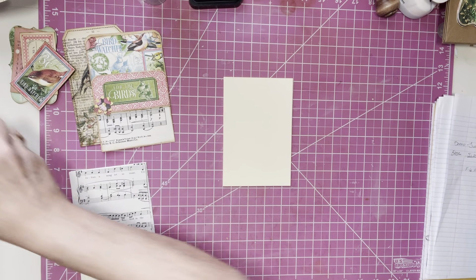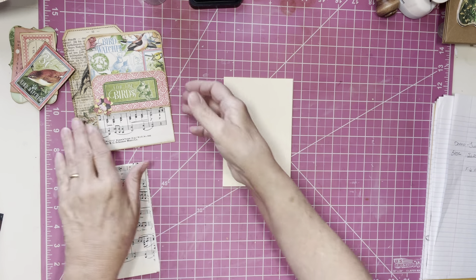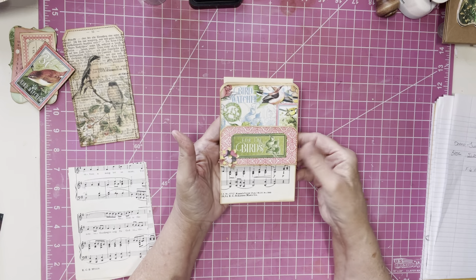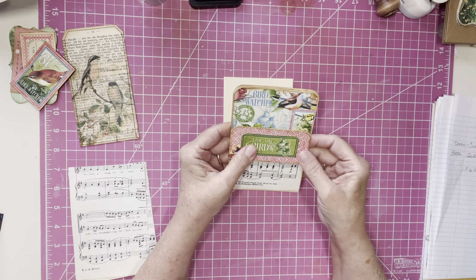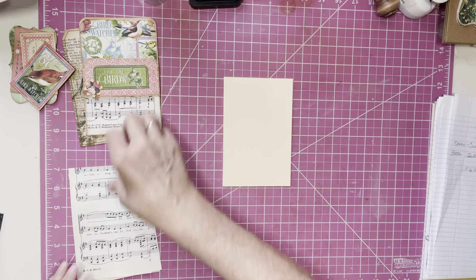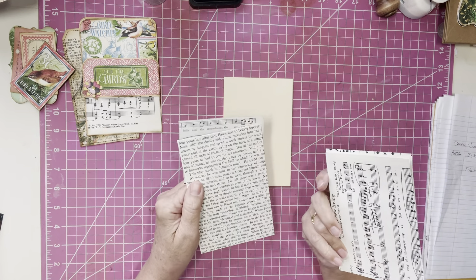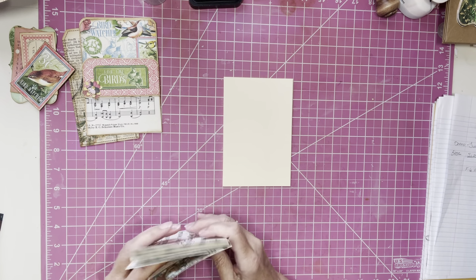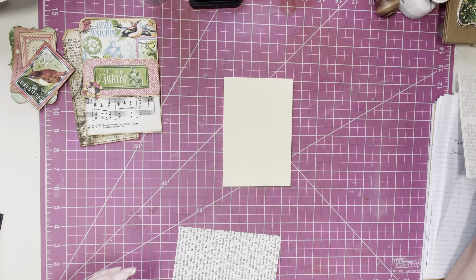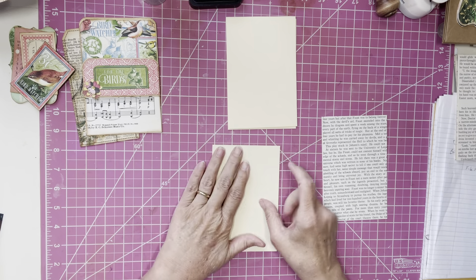So I have a piece of song paper here that I am going to use. Also I want to tell you, you can decorate the back if you want to use this as like a floating loaded pocket. On the other hand, I thought I would probably just glue it down, so I just left the back blank — but you can do whatever you want. So I have got some music paper here cut out. You can also use book page if you want — it's up to you. Let's use book page this time. I am going to use this for the base.